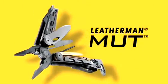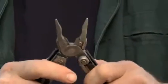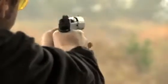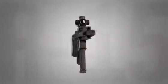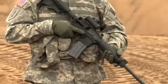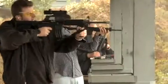The Mutt Utility Model combines the best of Leatherman's heavy-duty utility features with the most necessary firearm maintenance tools. Built with the AR-15 M16 platform in mind, the primary features on the Mutt make it the perfect tool for uniformed professionals and civilian shooters.